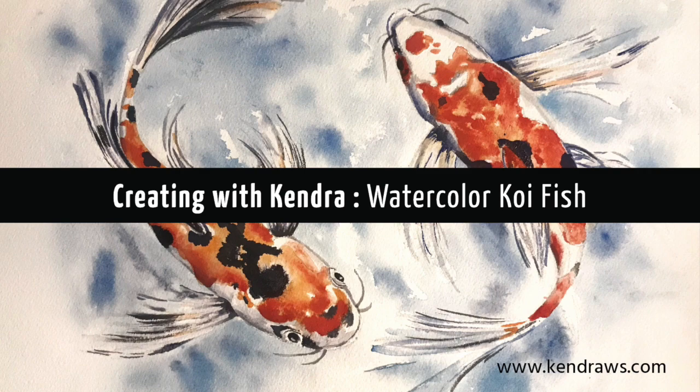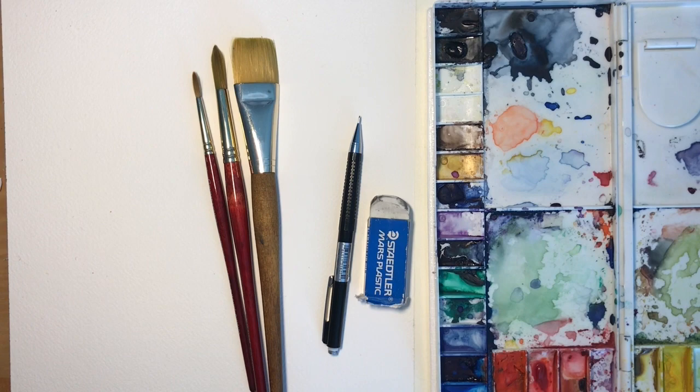Today we're going to be painting a koi fish. You just need your basic watercolor supplies: clean water, a couple brushes, a pencil, an eraser, and your paints of course.